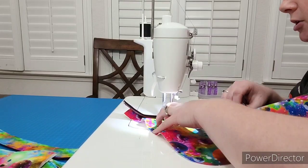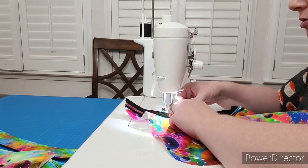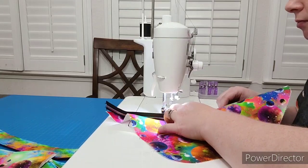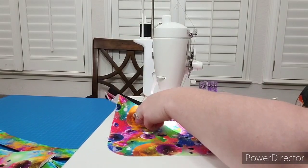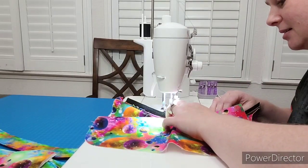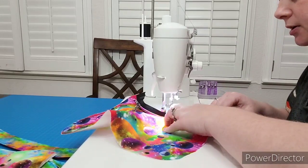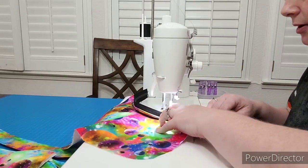If you haven't done a zipper before, just take it slow. Make sure your zipper lines right up with the edge of your fabric — it's important to keep it as even as you can. Move those zipper heads out of the way when they get in the way, and make sure you don't slide them off the end. I'm just going slow here and making sure that zipper is lined right up with the edge of my fabric. That's why we're doing the basting stitch.